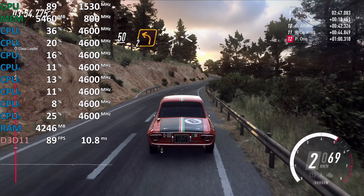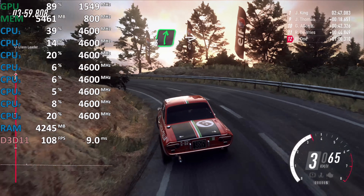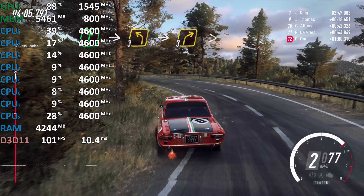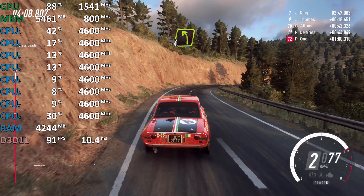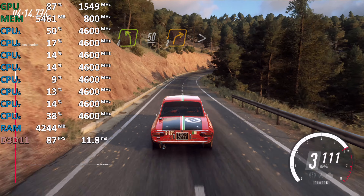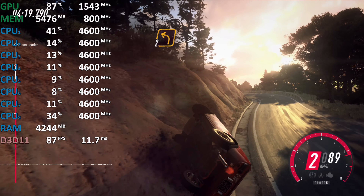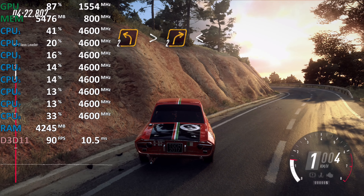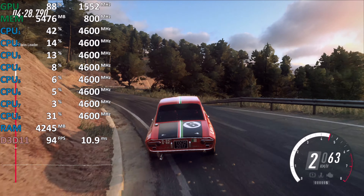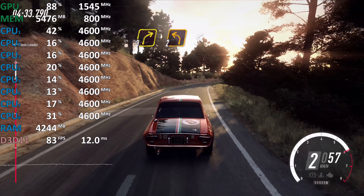Into 6 right, then 3 left long. 30, 5 right into 3 left long. Keep right of a 50. 9 right, keep right of a 50. Two left long, tightens, opens. Into 6 right, into 3 left long. 3 right tightens into 4 left. 50, two right long, tightens of a crest. Into 2 left tightens.